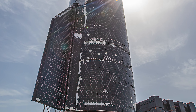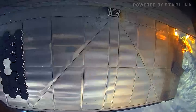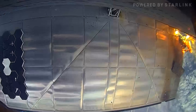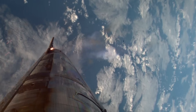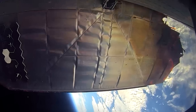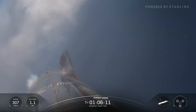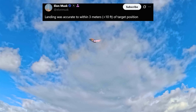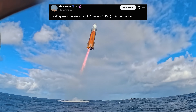Luckily, even though the fins were seriously degraded, they're anchored by hinges much further forward. So while the damage looked bad, the flap structure remained sound, and the onboard systems were still able to compensate and maintain control of the spacecraft. Another cool thing about the landing is that despite all the chaos during re-entry, it's amazing how accurately the ship was still able to land. Elon said the landing was accurate to within three meters — approximately 10 feet — of the target position.